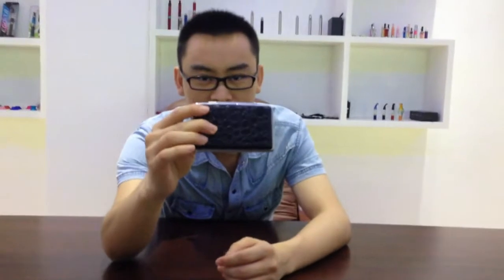Hi guys, come and take a week with me. I'm Charles, welcome to MJ Tech.